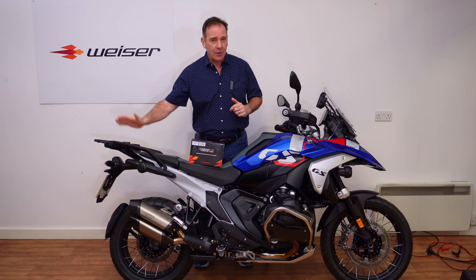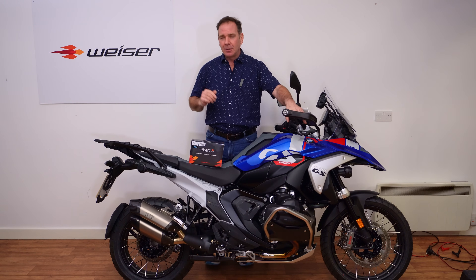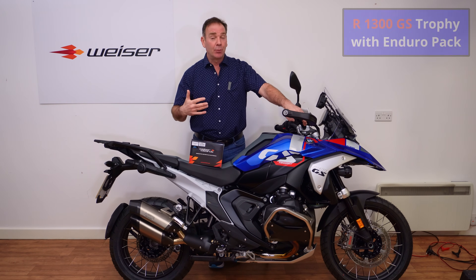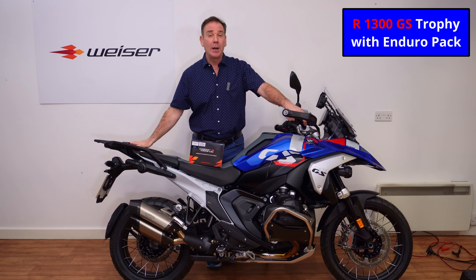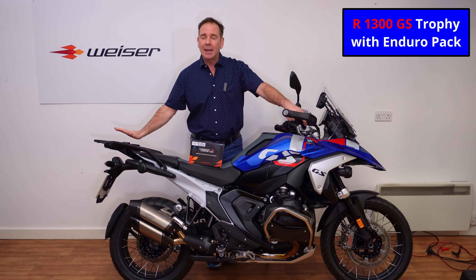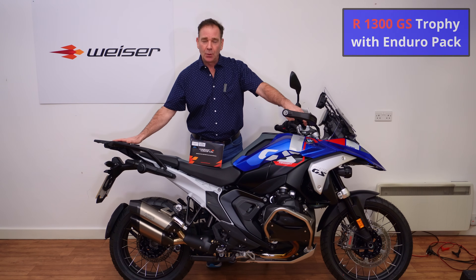So you've taken delivery of your new R1300GS, you're really excited about all the technology and the improvements over the previous model, but now you've realized that there is one area that has gone backwards — and that is the illumination on the rear of the motorcycle.